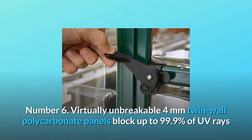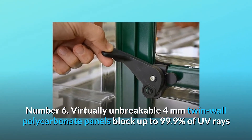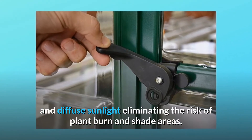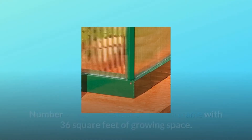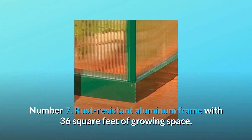Number 6: Virtually unbreakable 4mm twin-wall polycarbonate panels block up to 99.9% of UV rays and diffuse sunlight, eliminating the risk of plant burn and shade areas. Number 7: Rust-resistant aluminum frame with 36 square feet of growing space.